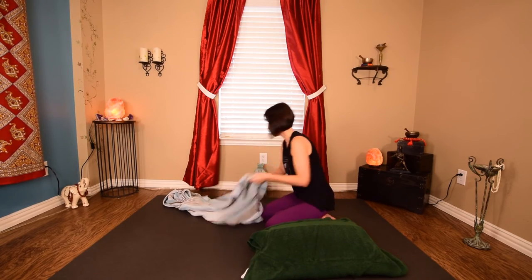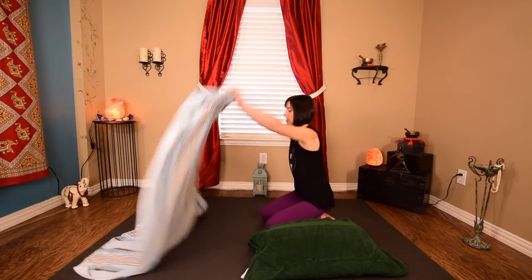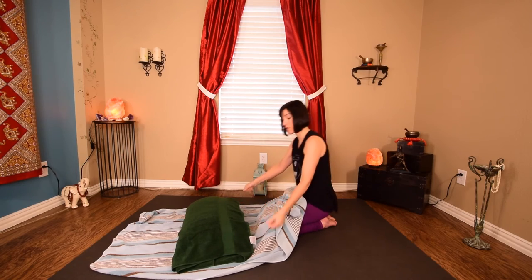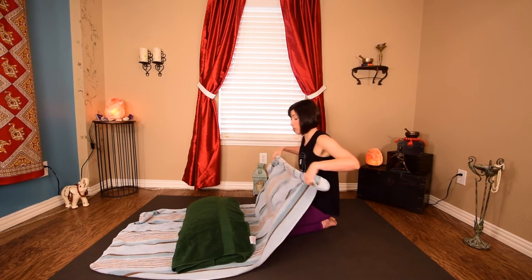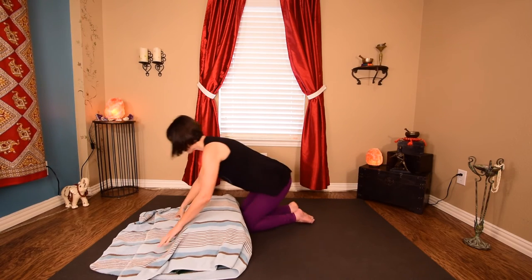Lay out your beach towel — or a towel that's super soft. This is one of my softest towels, which I love. Place it with that seam facing up towards you, and we're going to do the same thing again and tighten it up a little bit.